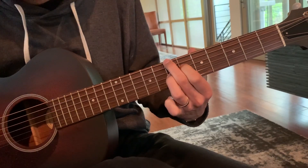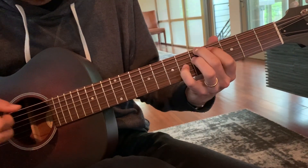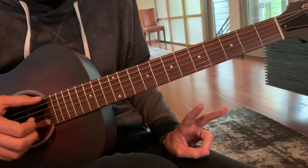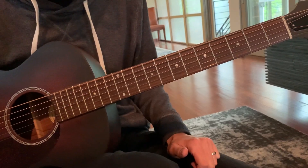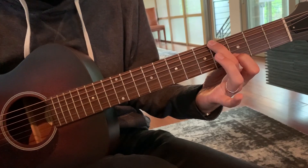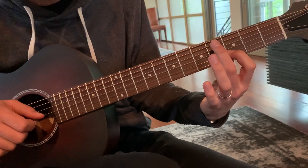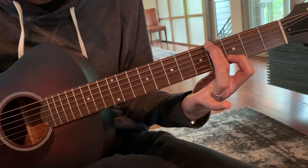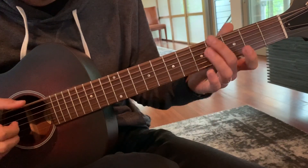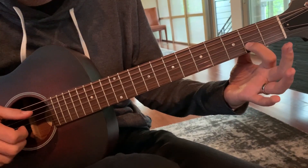For this example we're going to use just two voices. We have both open E's — sixth string and first string — and then that goes to D up top with the first finger on the third fret of the second string, and G sharp with the second finger on the fourth fret of the sixth string.